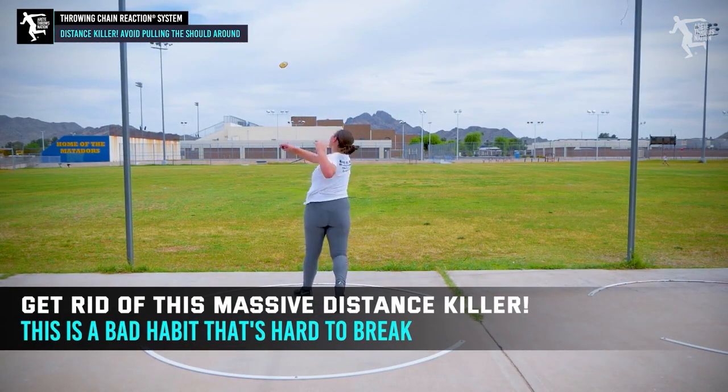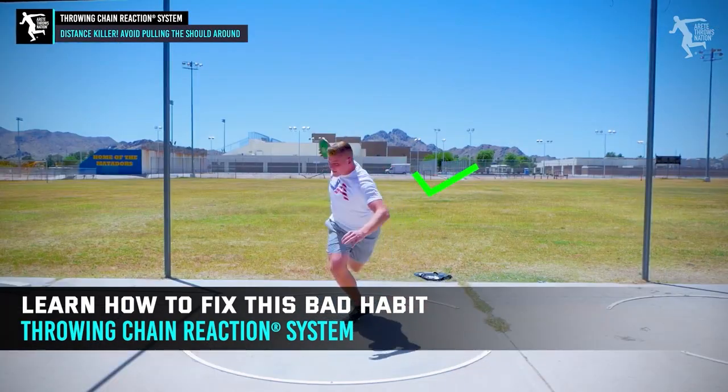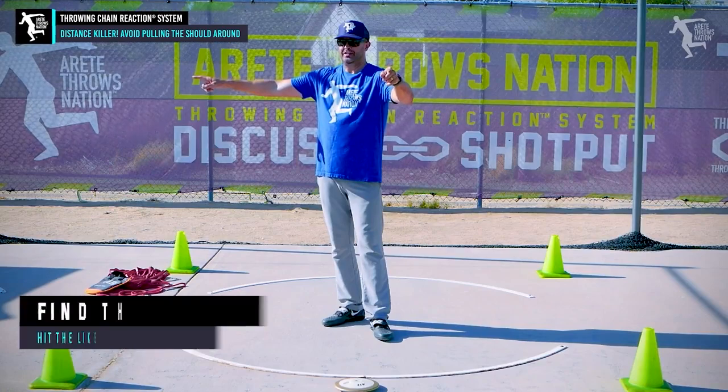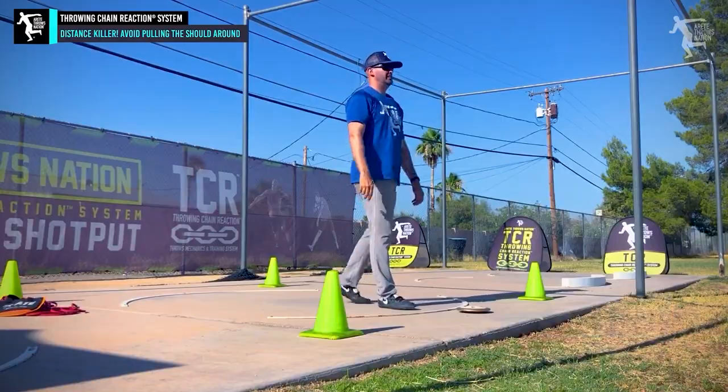It's a habit that's hard to break, but be patient and really focus on it because it'll make all the difference in the world. If you want to know how to break it in more depth, check out our Throwing Chain Reaction program — links in the description. Hope you guys have a great day. If you enjoyed this video, give us a thumbs up, hit that subscribe button, check out the links below, and we'll see you on the next video.